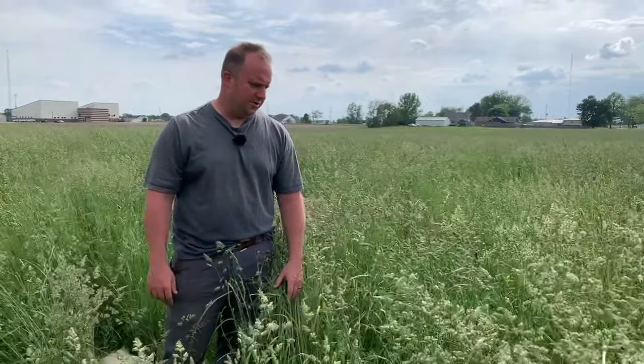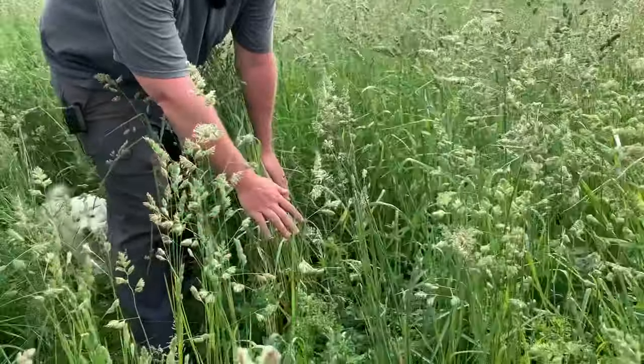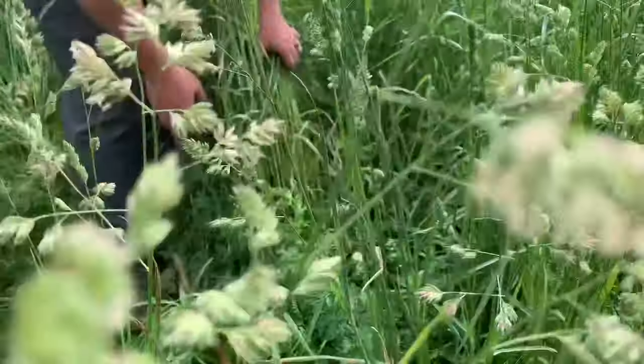While we do appreciate that we have second and third cuttings that will be nice and soft and be more grassy, if you look down here lower you'll actually see we do have quite a bit of clover. And we do have some alfalfa in here as well to add some softness.